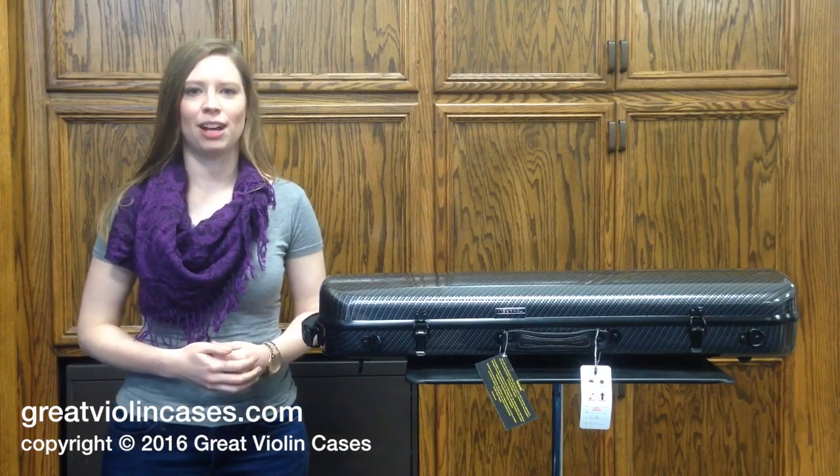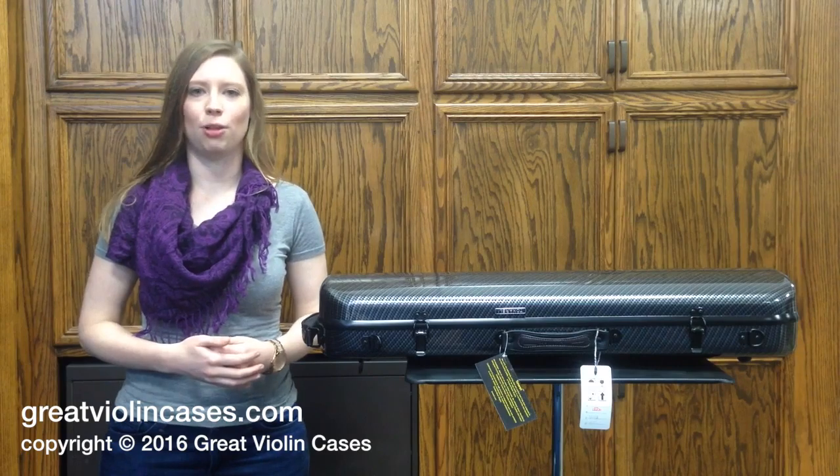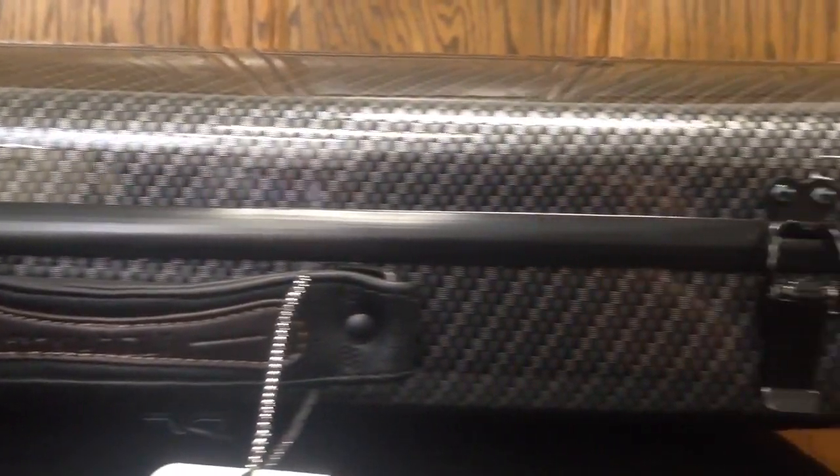Hi, this is Carolee from GreatViolinCases.com. Today we are taking a look at the Tonarelli Oblong fiberglass cases. There are 8 available colors to choose from, and the one I have with me right now is the checkered fiberglass case.